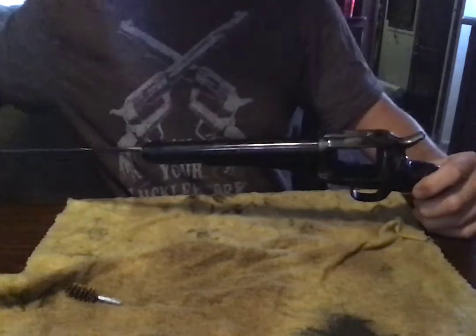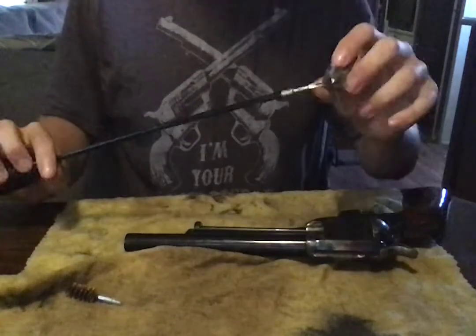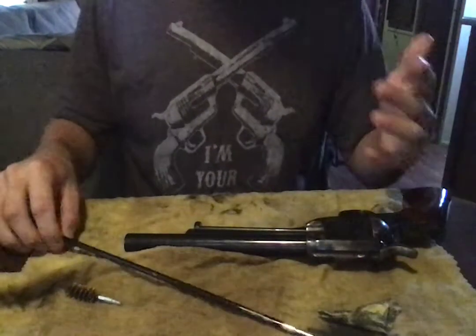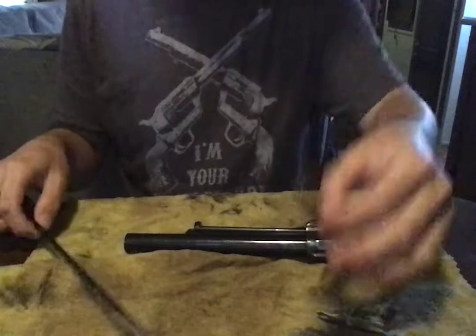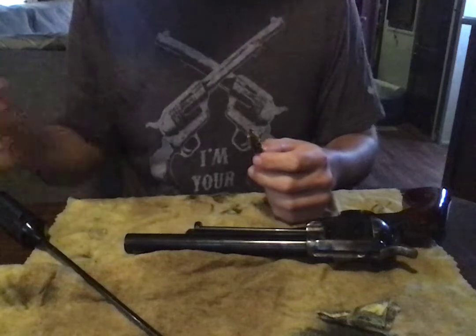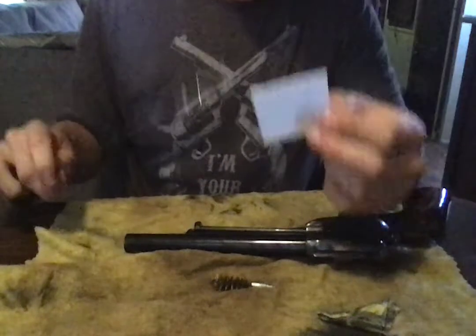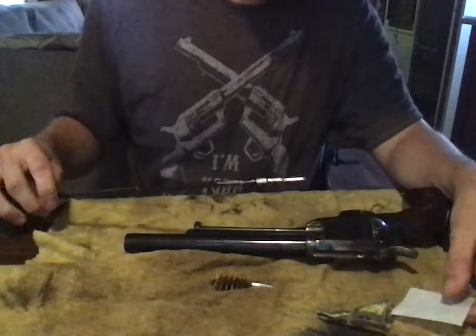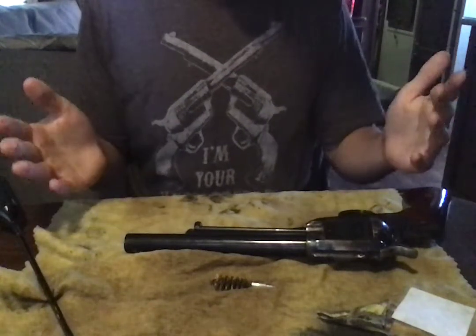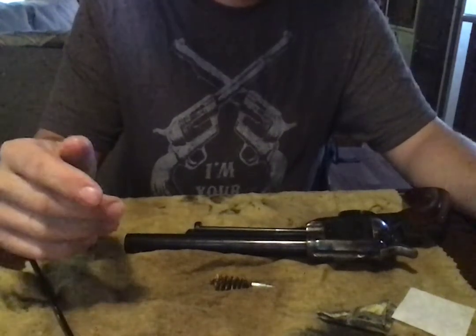Now let's rub this through to get a lot of that crud out that loosened up. I can turn it so that I can use the whole rag, cloth, whatever you want to call it. I like to do a couple times switching back between these — that gets a lot. Then use the brush again a couple times. And then when I'm done, just put a dry one in here and go through with the dry one to get that extra oil and crud out. Just keep repeating the process until you're satisfied and get little to no crud left in there.